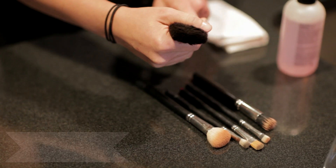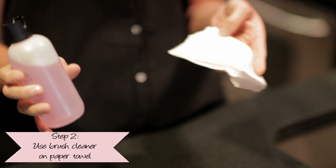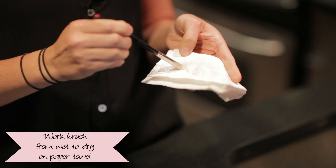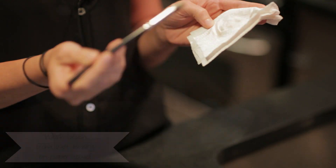With most brushes, it's real hair, so you want to get the makeup out of your hair, like as if you had makeup in your hair. Take some brush cleaner. I like to use paper towel. I'm going to put just a little bit into my paper towel because this is very concentrated. I'll work my brush from wet to dry on the paper towel, and you can see the makeup comes right out and the brush is still dry.